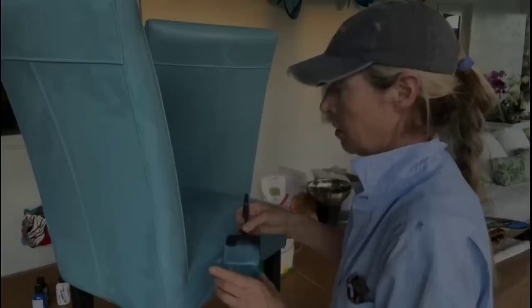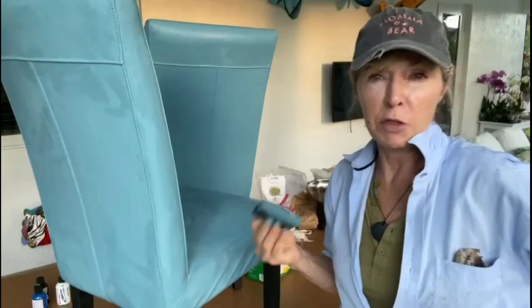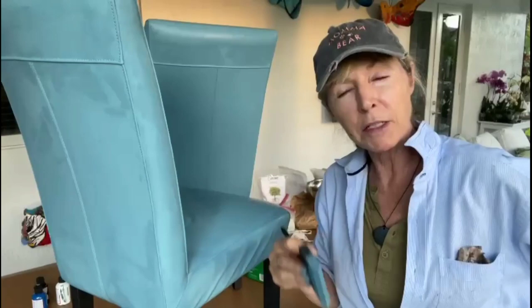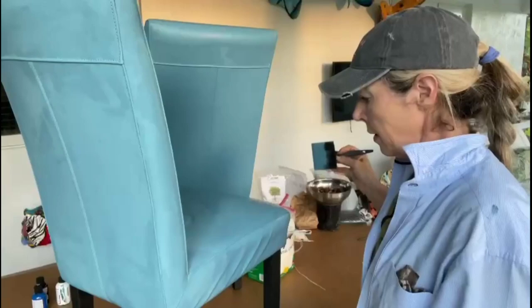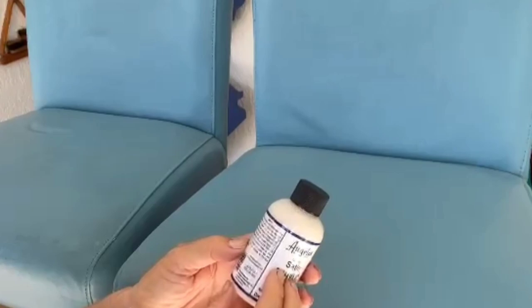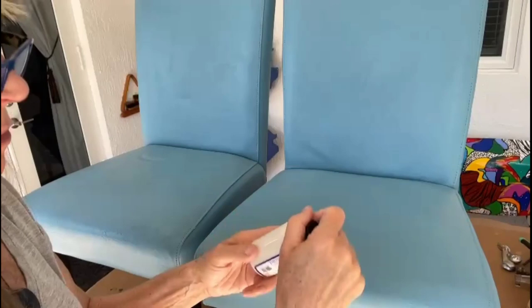The second coat is just about done on the second chair. We'll see tomorrow what this looks like and then apply the finish — I can't decide between matte or satin. I'm thinking matte, but I'll test a little piece. The finisher just kind of completes the look. Our chairs are dry, looking really good, and I'm going to apply the Angelus Satin Acrylic Finisher, shaking it up and applying it with a sponge.